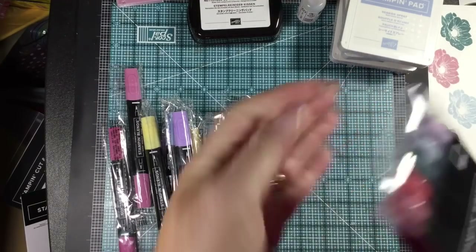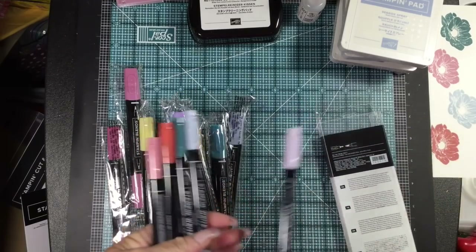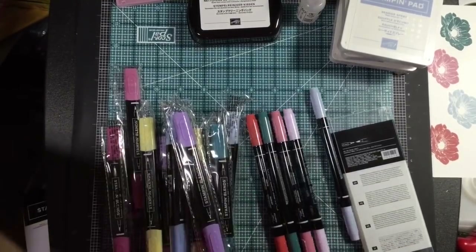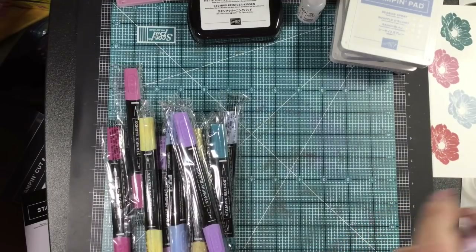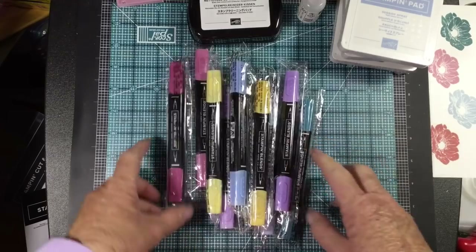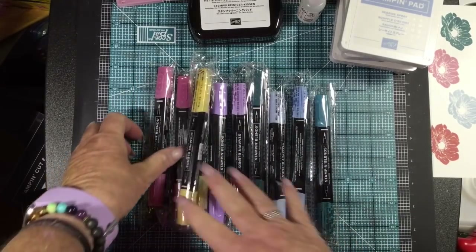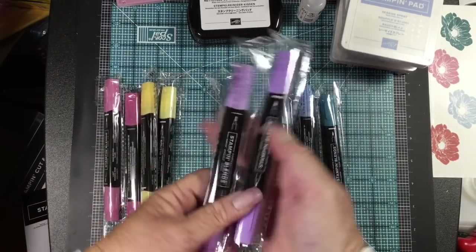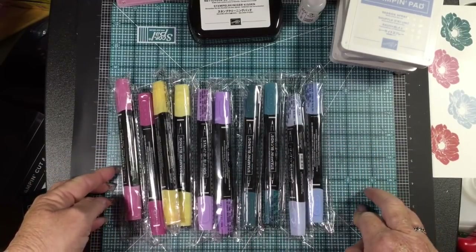While purple posy is not available in the stamp pad and ink, it is available in the paper and in the stamp and write markers. You can get your in-color stamp and write markers in purple posy, color it on your stamp, and then stamp with it. So you still have purple posy to work with, just a little differently. Also — do not put your blends on your stamps; they're alcohol-based and will dry your stamps out. Only use stamp and write markers to color your stamps. We have new blends: rococo rose, so saffron light and dark, purple posy light and dark, pretty peacock light and dark, and seaside spray light and dark.